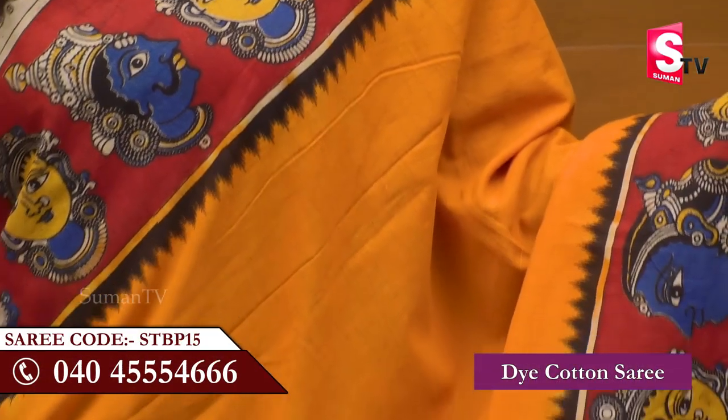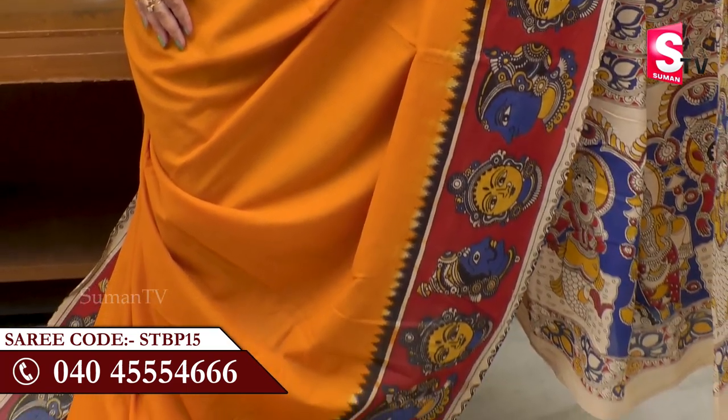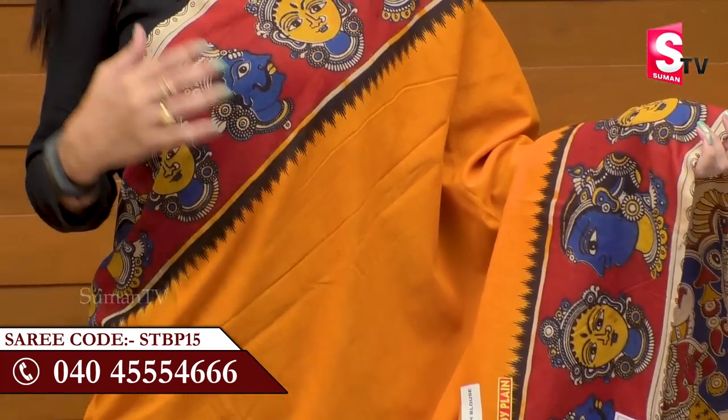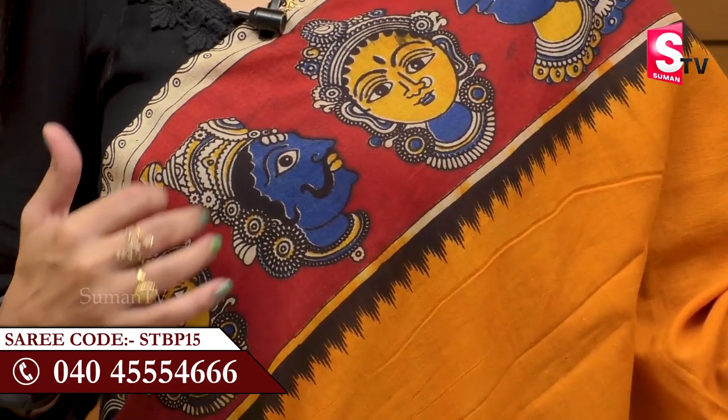We are going to show a Dye Cotton Sari. We are wearing the plain sandalwood color. We are wearing the color design of the Sari — we have two sides of the border. The Sari is plain and has a lot of color, with a multi-color combination design.